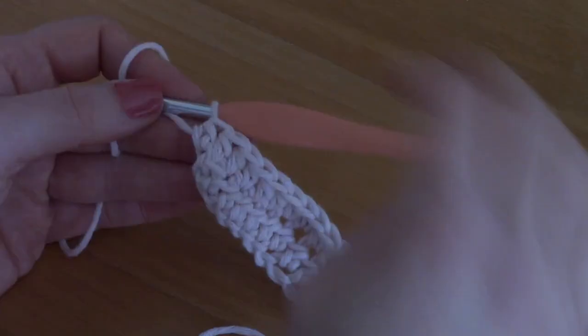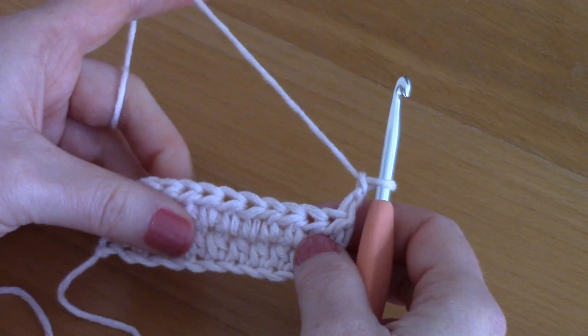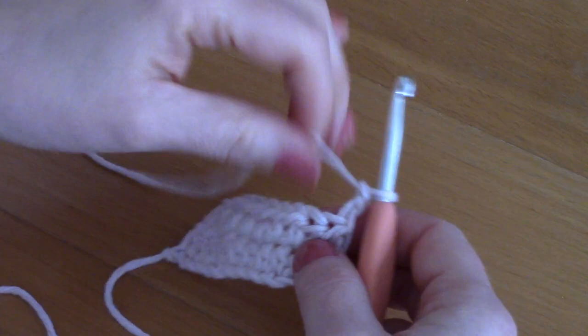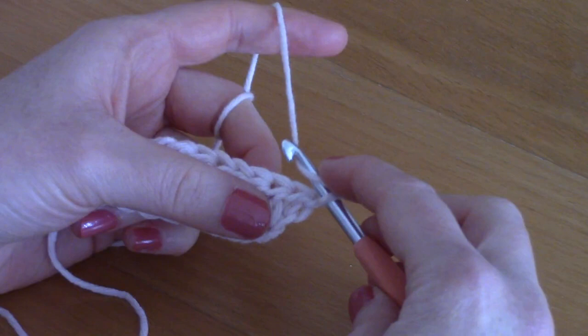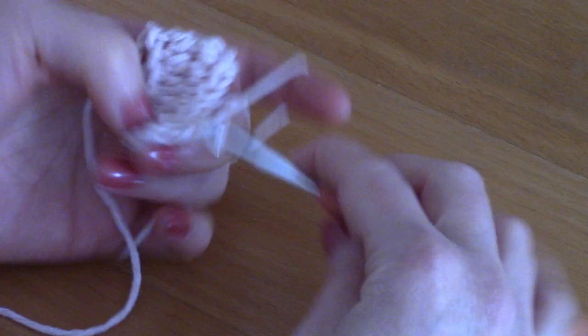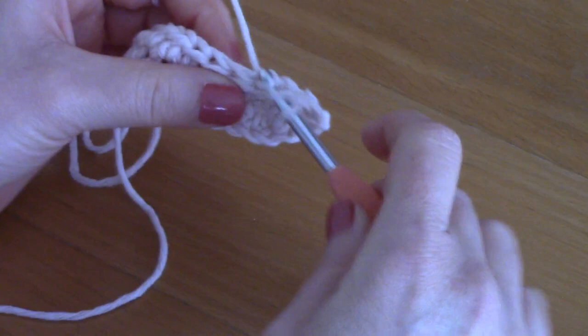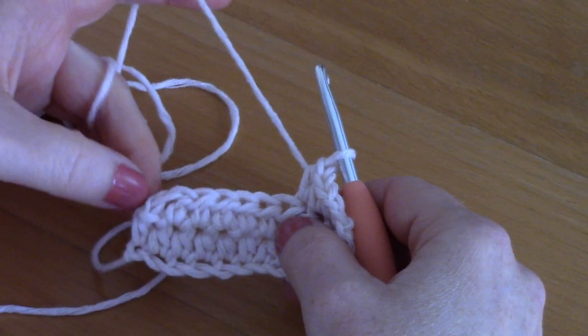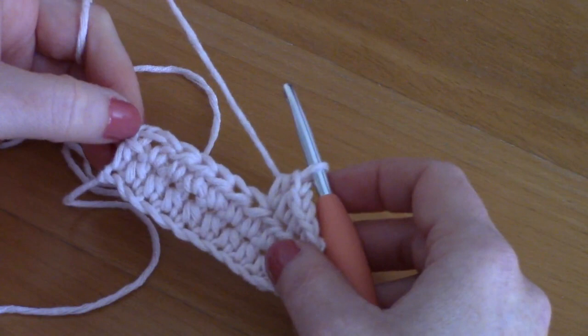To begin row three, chain two — one and two — turn your work. This counts as our first half double crochet. Go into the second stitch, wrap your yarn, place a half double crochet into the second stitch, then into the next stitch, and continue to the end. Don't forget the chain two from the previous row at the end of each row. This pattern is just a repeat of row two, and you will make 19 rows total.